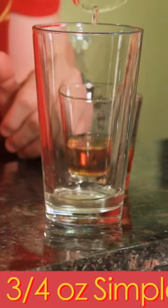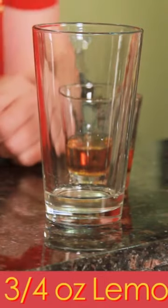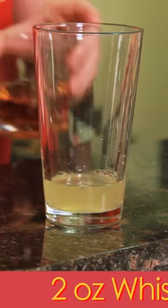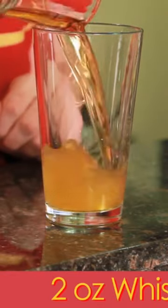First we're going to take a look at the original 1862 Jerry Thomas version, which was three-quarters of an ounce of simple syrup, three-quarters of an ounce of fresh lemon or half of a lemon, and two ounces of whiskey.